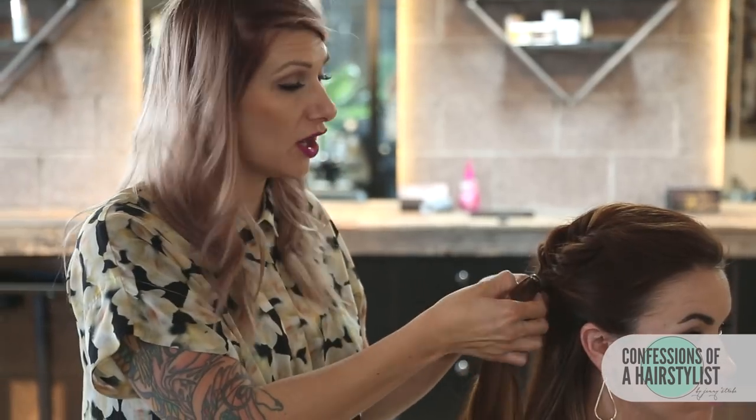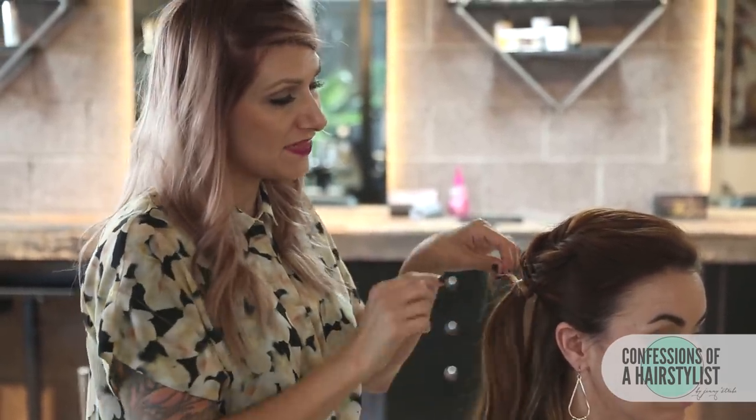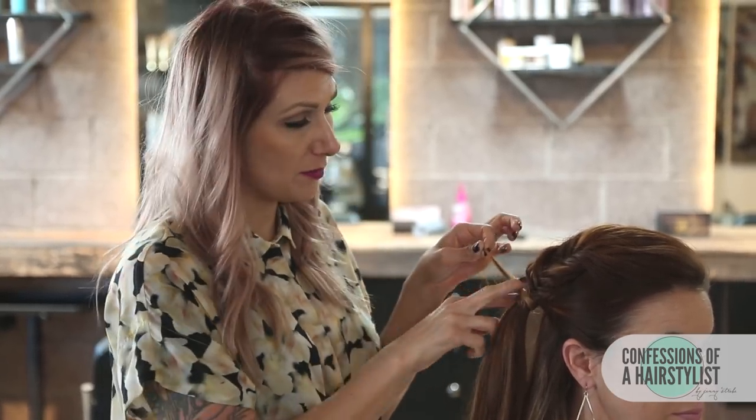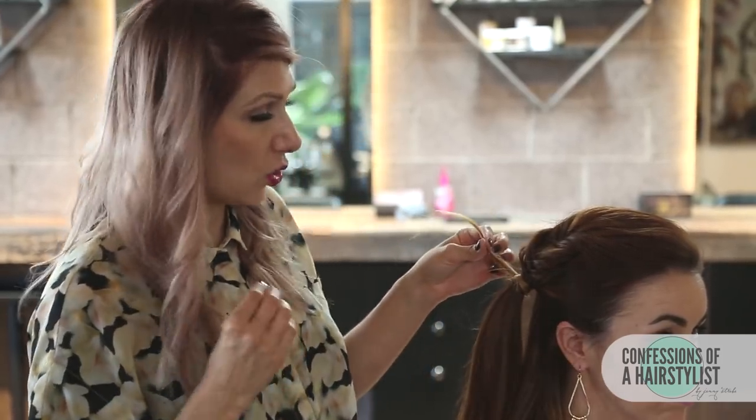Before moving on, we're gonna actually hide the elastic band — that's gonna help give it a more polished feel. So we're taking a small section of hair from underneath and simply wrapping it around our elastic band. Then leaving a couple inches away from the very ends and putting a bobby pin in there, just pushing it up into the fishtail braid to hold it into place.